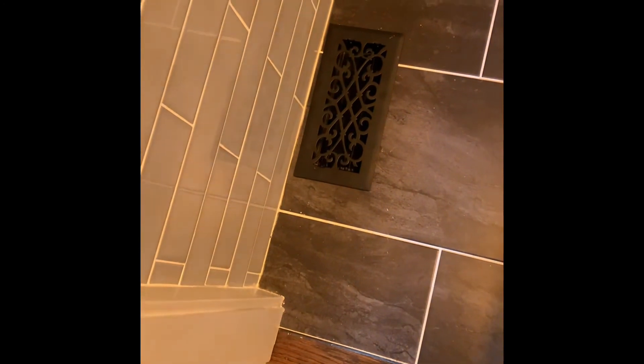We've got this register which is behind this door for the bathroom. Once you take that grill off, right there you'll be able to see that boot's not even really tied in — it's got one screw on this side holding it in. We need to fix that.